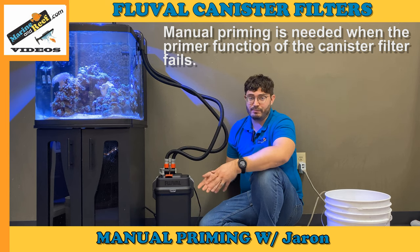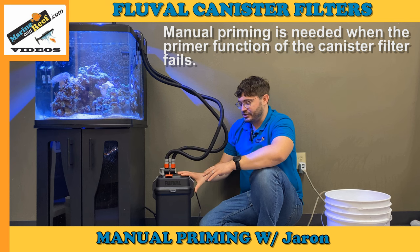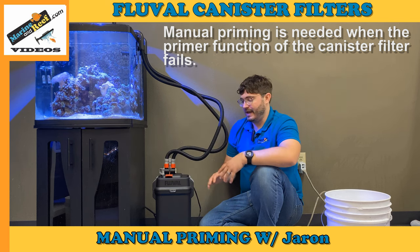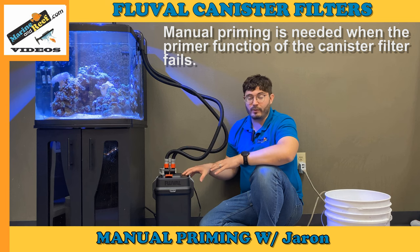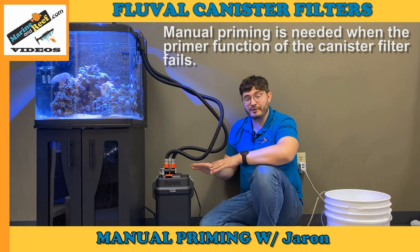When the filter is running it's going to be under pressure, but when you take it apart to clean it or when you're first installing it, it's going to be filled with air and not pressurized. So we need to prime it and fill the filter with water before we're able to start it.